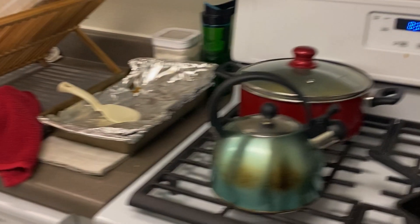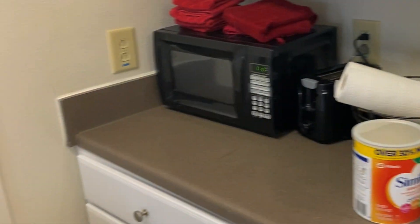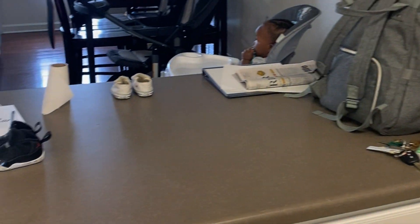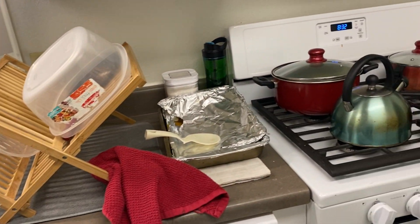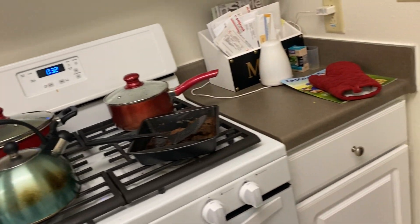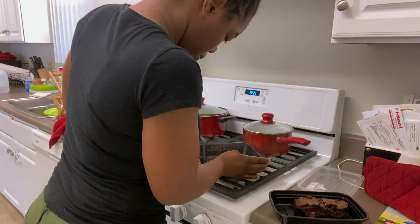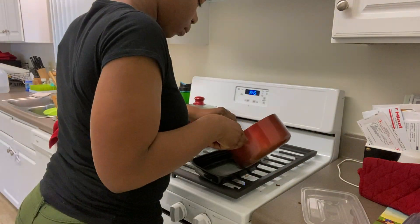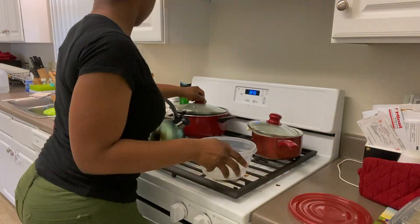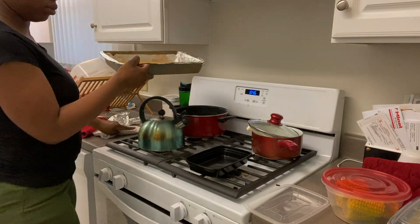Hi guys, welcome to my channel. Thank you for clicking on my video. Today in this video we're going to be cleaning my kitchen — it's not necessarily a deep clean but we will be cleaning some untouched spots. I hope you enjoy. We're starting with the stove, cleaning off some food from last night, then getting into the stove top, the vent above the stove, and the oven door.